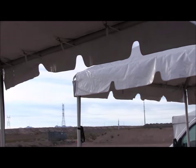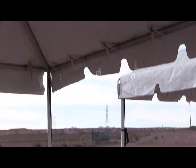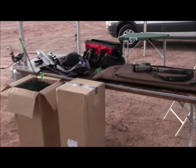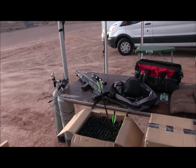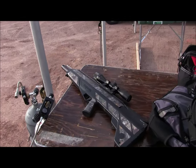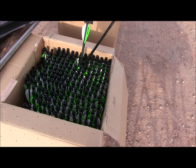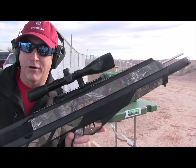So here we are in the Crossman Airbow booth. We got the airbow and we got lots of ammo. This is the new airbow from Crossman.